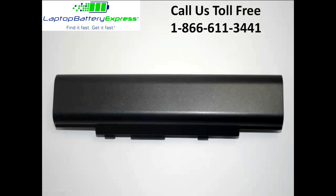All batteries from Laptop Battery Express come with a 30-day money-back guarantee and a full 12-month warranty, with a service life of about two to four years.